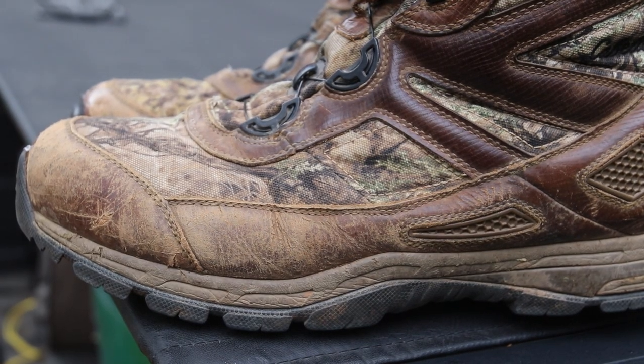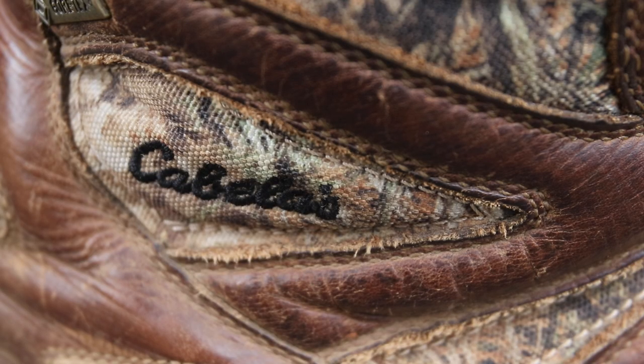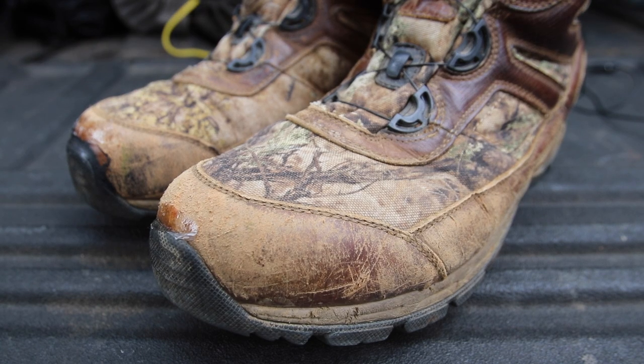And as you can see in some of the video, it's got some wear and tear on it. It's got some miles on it. But the fact that I'm into my third year wearing it should be a good indicator of how it's held up.